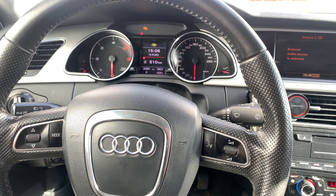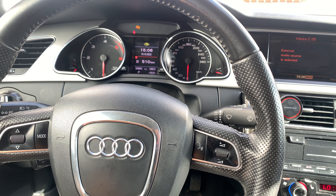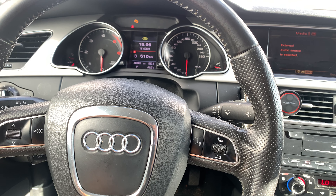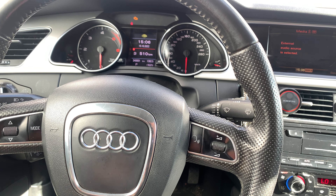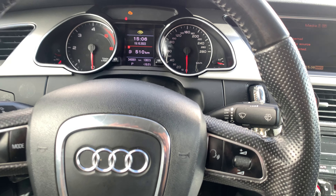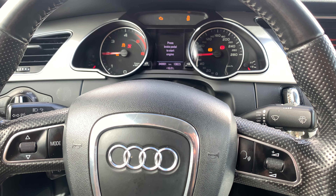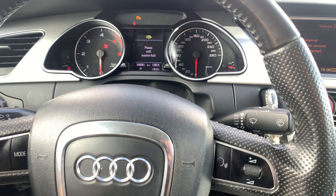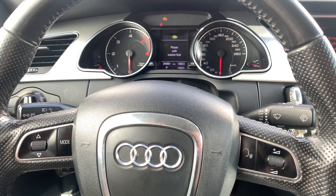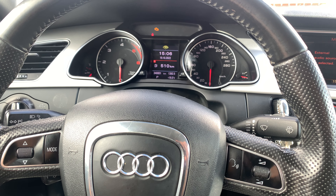Hello guys, welcome back for another video of Service Reset My Car. Today I'm going to show you how to reset the flat tire indicator of an Audi A5 2009 model. After changing the tires or having a flat tire, you'll get an indicator that flashes or turns yellow — below the airbag indicator. I've already done it so it's gone now, but I'm going to show you how you can do it for yourself.